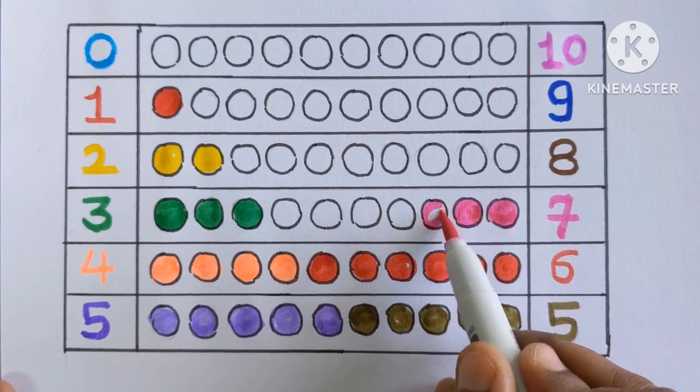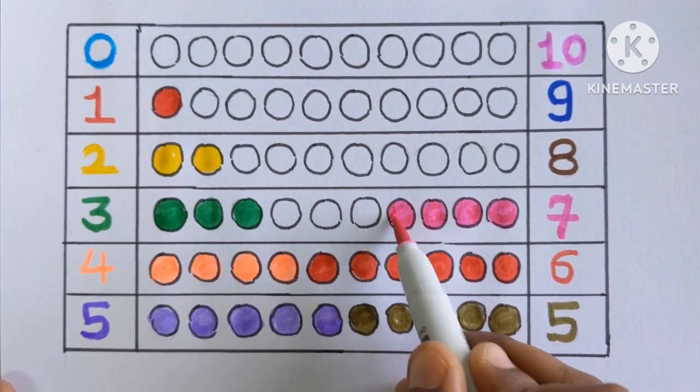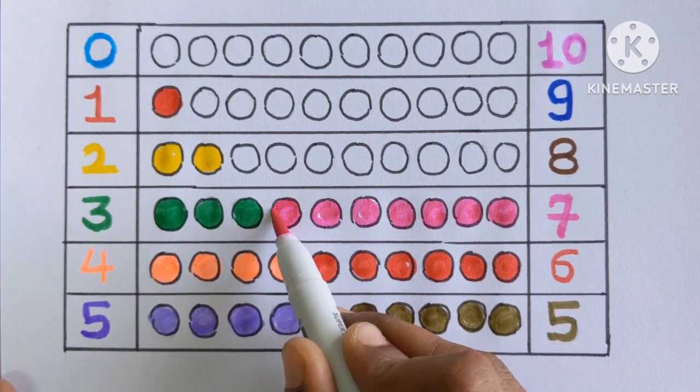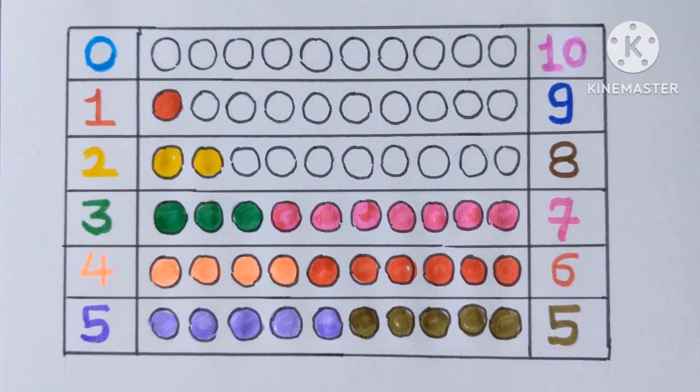Let's color the seven balls. Three, four, five, six and seven with a pink color.